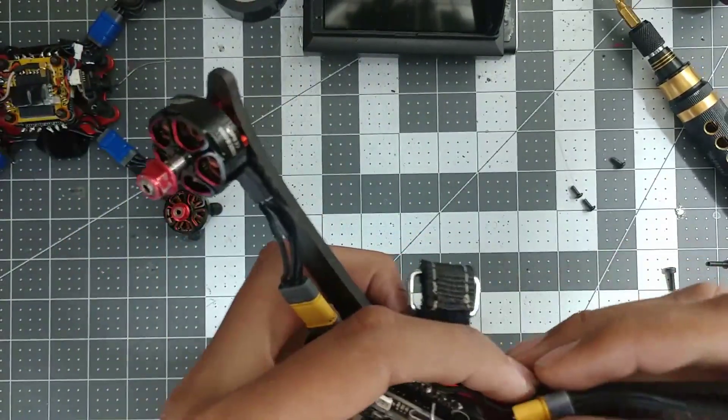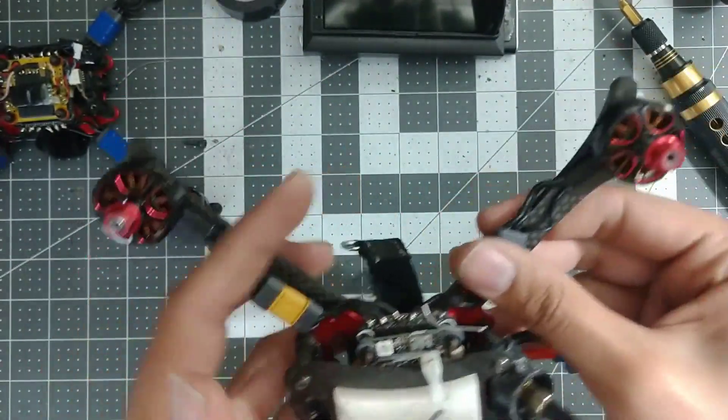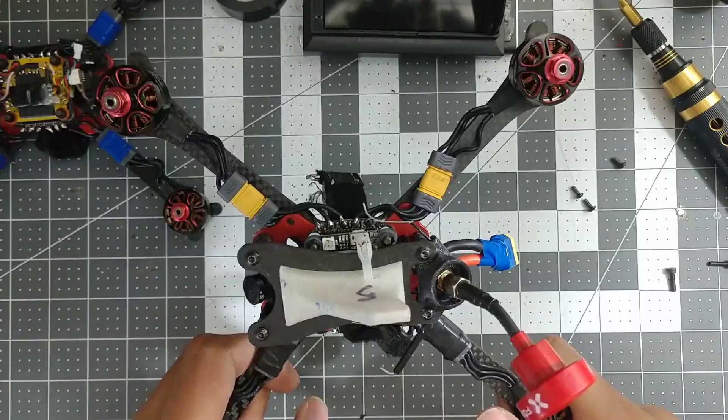It's literally just screw it in and maybe tape it down if you're feeling especially ambitious. And that's a swapped motor, just like that.